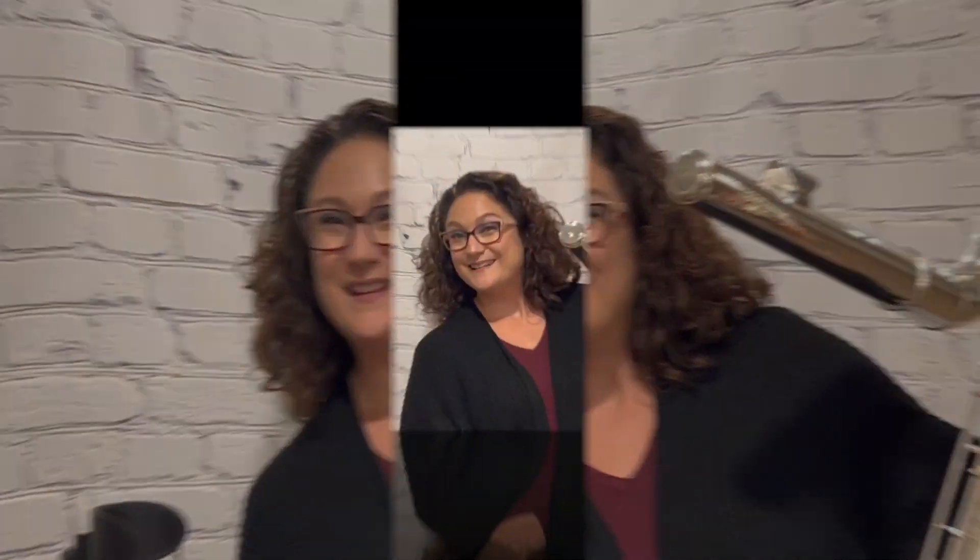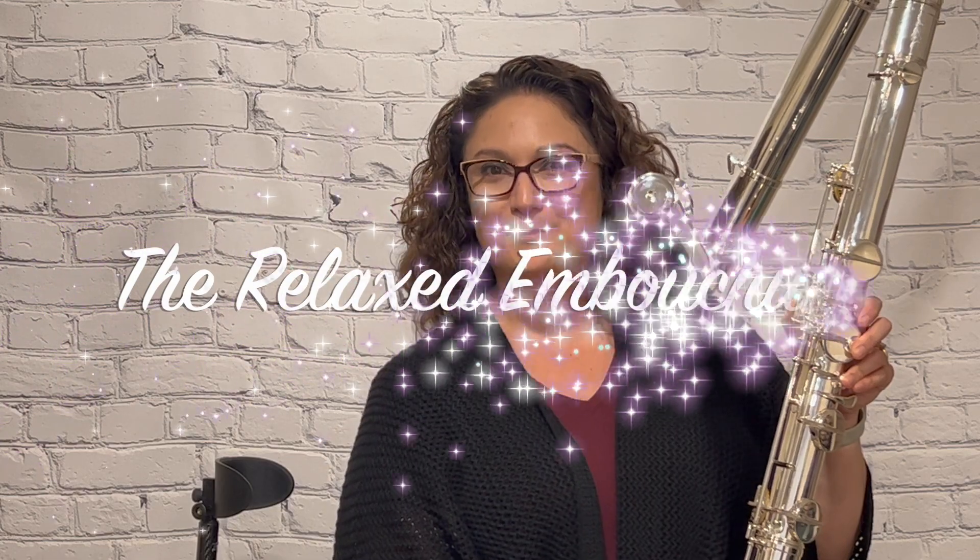Two Minute Flute Tip Tuesdays! Hello! It's Dr. Kristen Bakayaki-Stewart. Welcome! Today we will be discussing the relaxed embouchure.